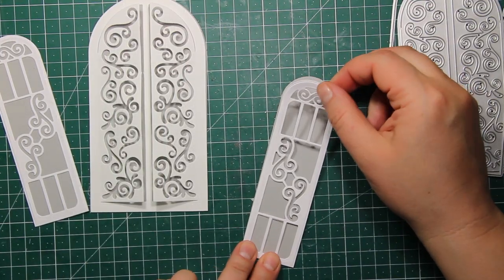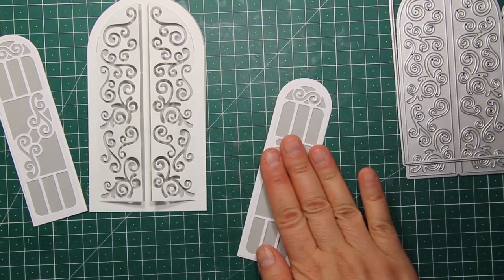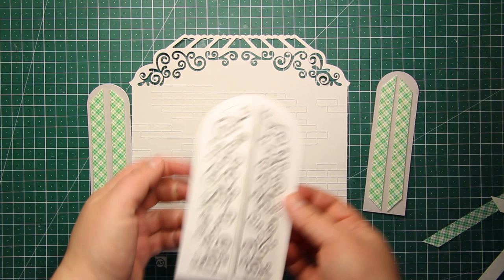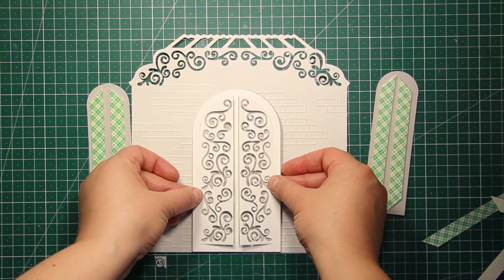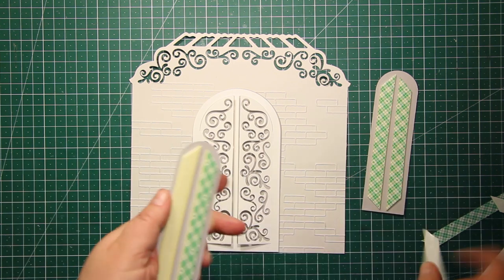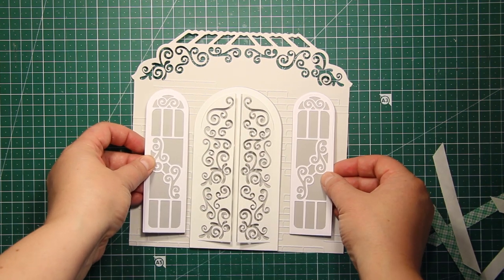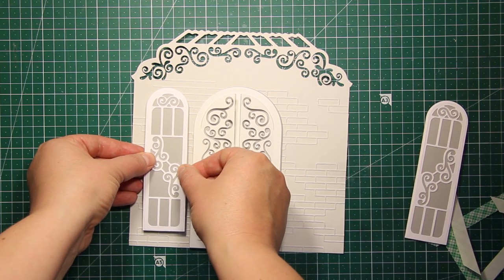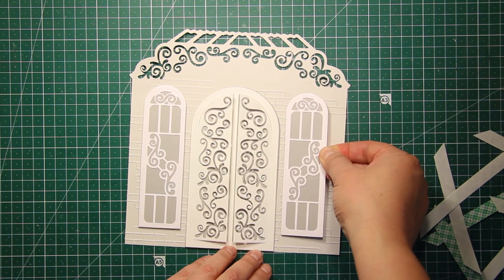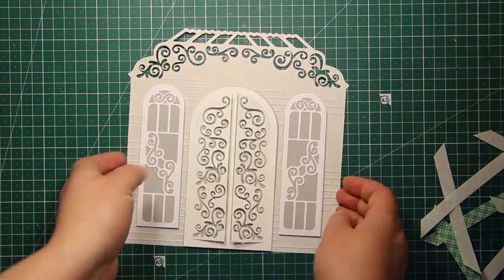Then I'm also going to stick down both window images onto the backgrounds. Next I'll be attaching the windows and doors onto the background using foam tape. I'm lining up the door with the bottom of the building, and as for the windows you can either line them up with the bottom or with the top of the door, or place them in the middle — you'll get a slightly different look each time.